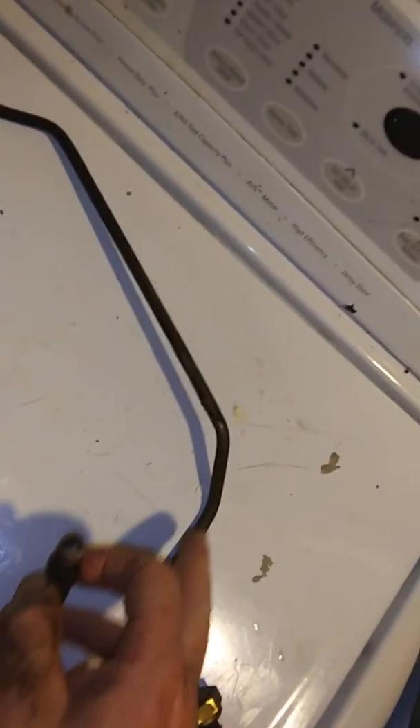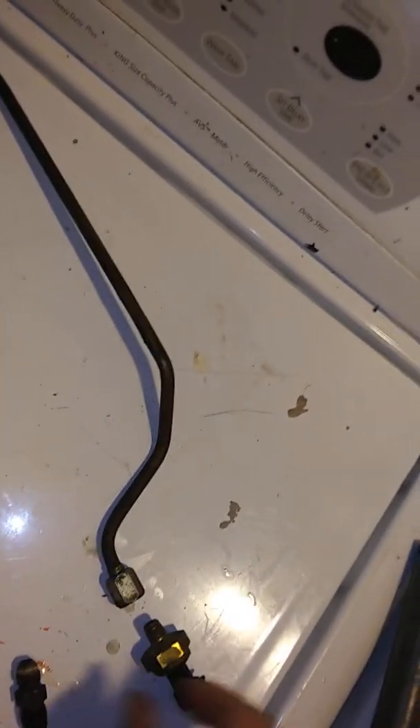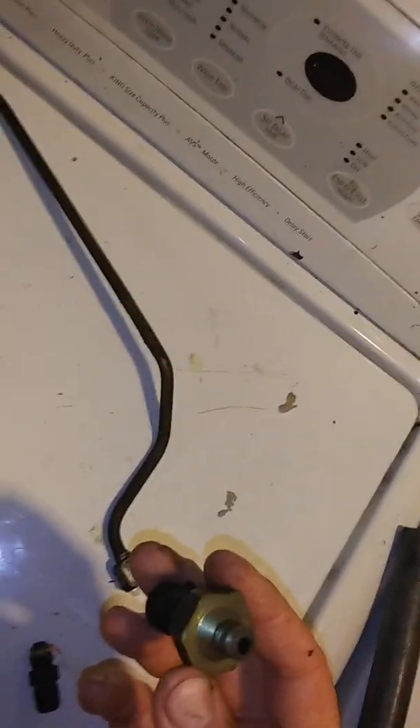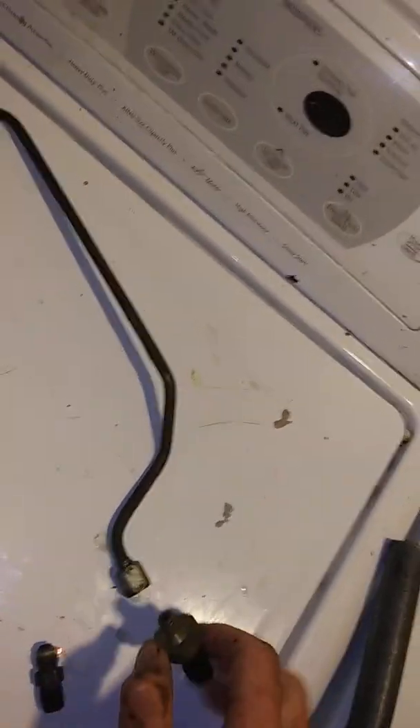I'm going to clean that out. On Amazon they sell these little replacement tubes for about 10 to 15 bucks and the sensors for about 20 to 22 bucks — it'll be money well spent.